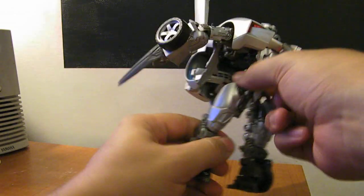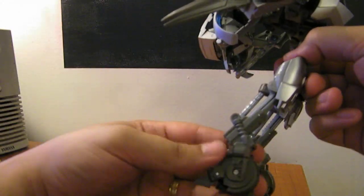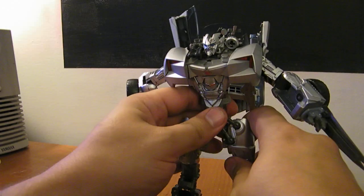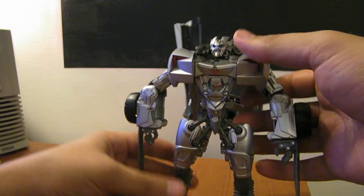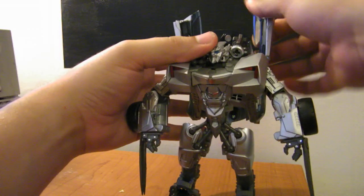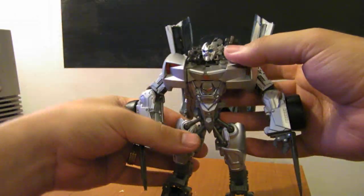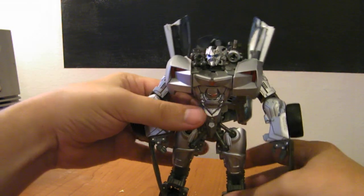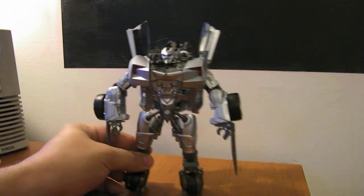Extend the legs. There's a neat little piston system in the back of his leg. Stand him up — you can split his legs a little bit to give him more posability. Straighten his legs up, bring the doors up, and you can position the doors however you want. Stand him up and there you go — there's Human Alliance Sideswipe in robot mode.